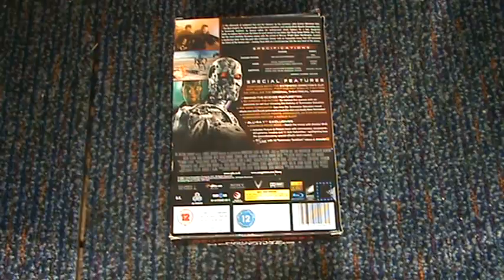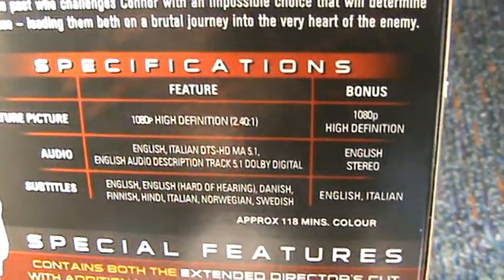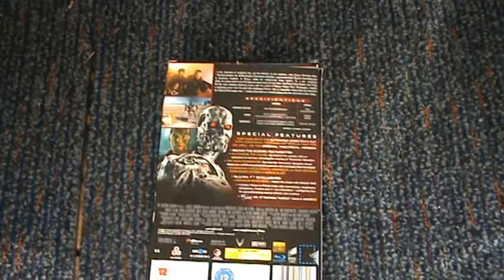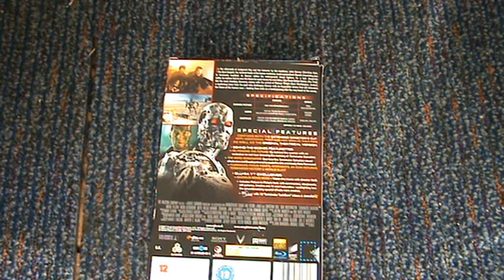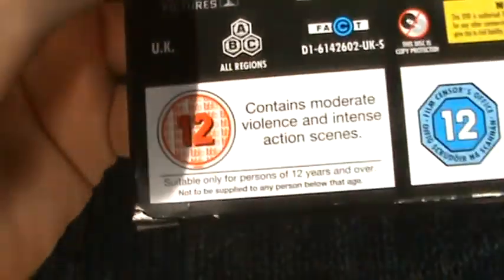On the back, you've got the synopsis there — if you want to read that, pause it and just read that. Specifications: 118 minutes. It's got the director's cut and theatrical cut in here, and obviously the extras: contains both the extended theatrical, behind the scenes feature — actually Forged in the Future, the Moto Terminator, film making focus point, Cybots and the Icon, Icon Returns, Terminator Factory and Napalm Blast, and maximum movie mode. Rated 12, contains moderate violence and intense action scenes.